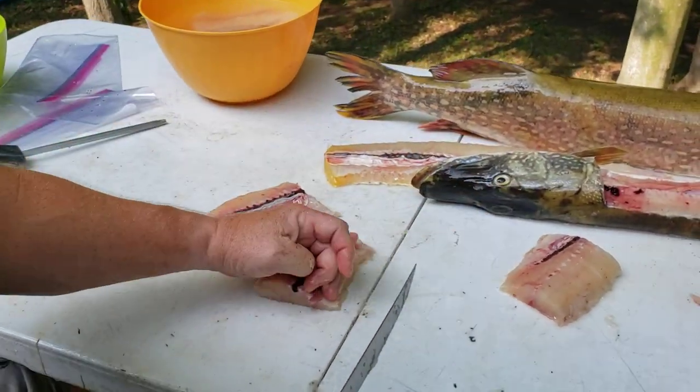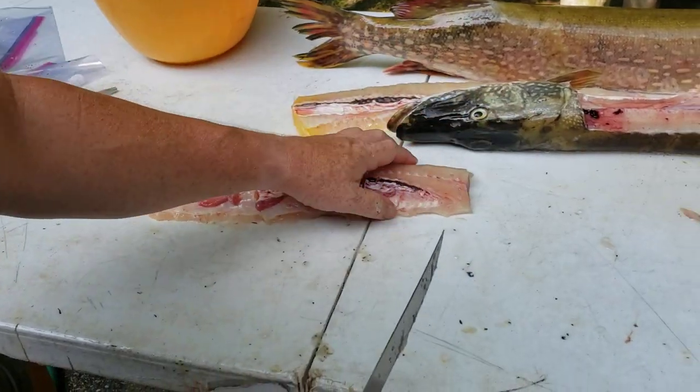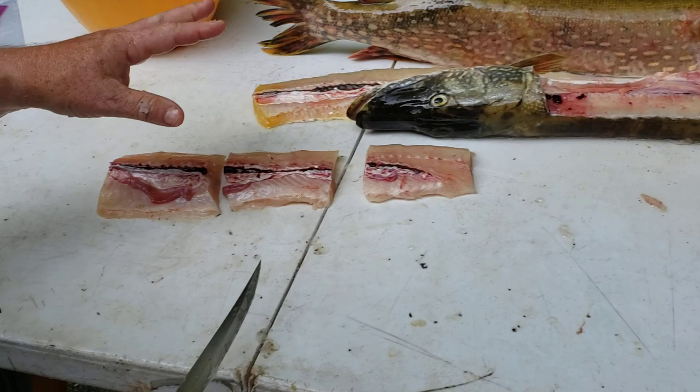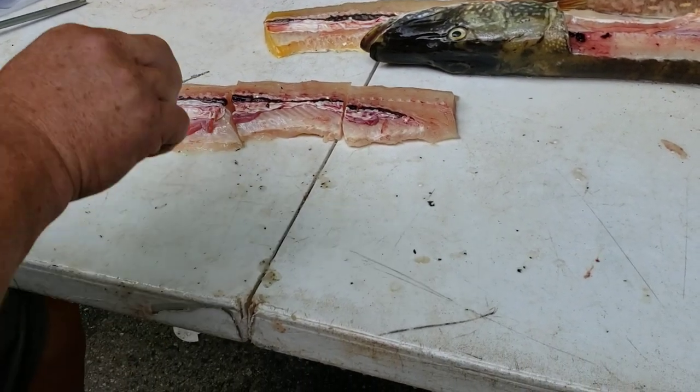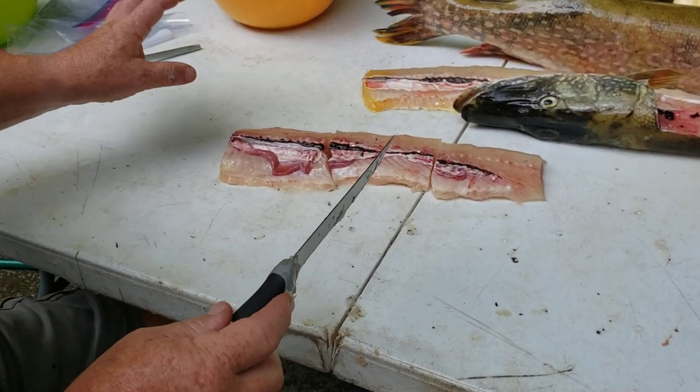All these pieces — let's put our fish back together like a morning puzzle. Top of the fish, bottom of the fish. All these fillets have the same problem: they have ribs here and they have Y bones here. We're going to treat all of these the same.